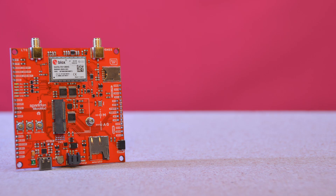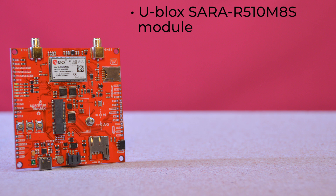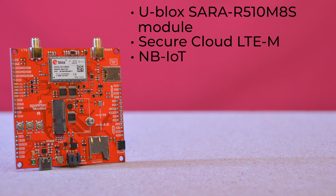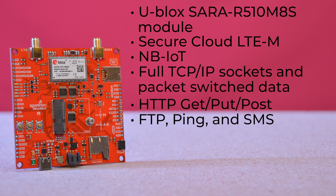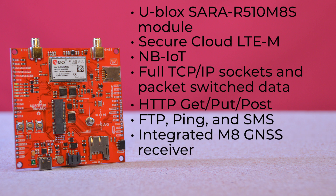The Asset Tracker Carrier Board is built around the U-Blox SARA R510M8S module, which provides secure cloud LTE-M and NB-IoT data communication for multi-regional use. The SARA R5 supports many different forms of data communication, from full TCP/IP sockets and packet-switched data, through HTTP GET, PUT, POST, FTP with a built-in file system, PING, and even good old SMS text messaging.